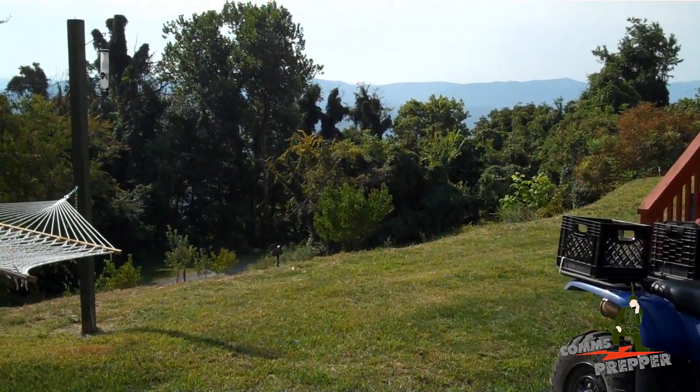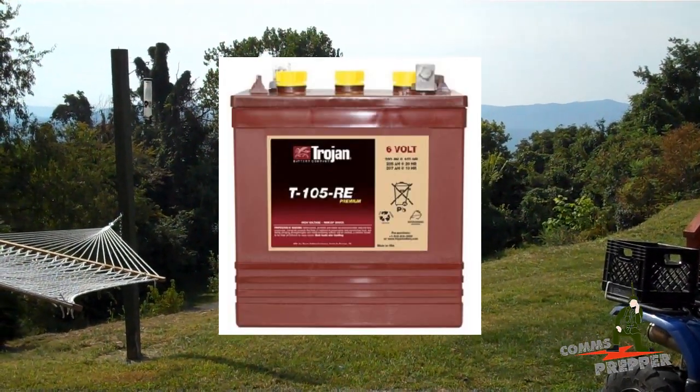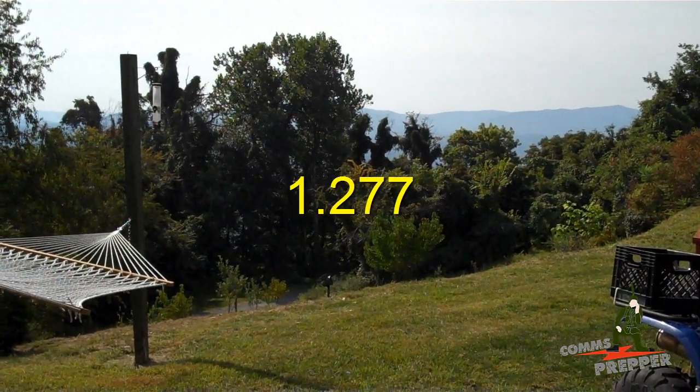I have the Trojan T105RE batteries — I'll insert an image — and the specific gravity for those cells at a full charge should read 1.277.